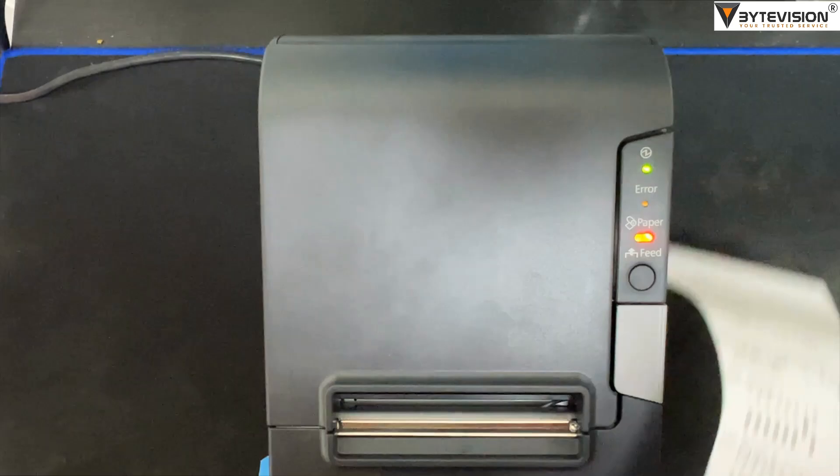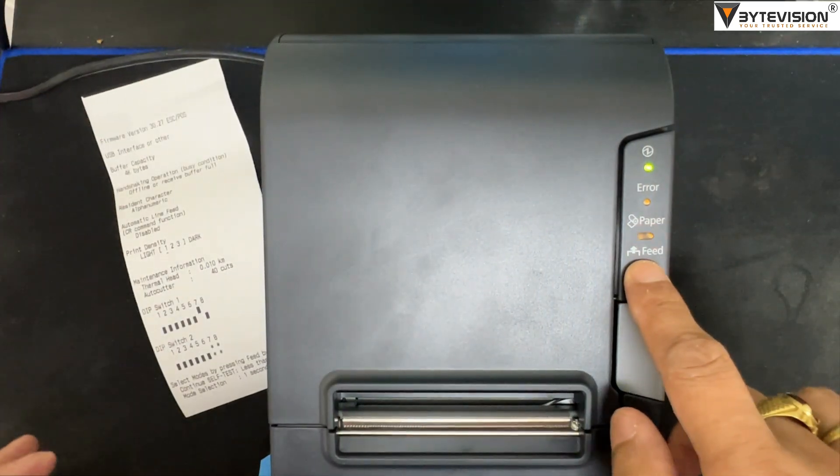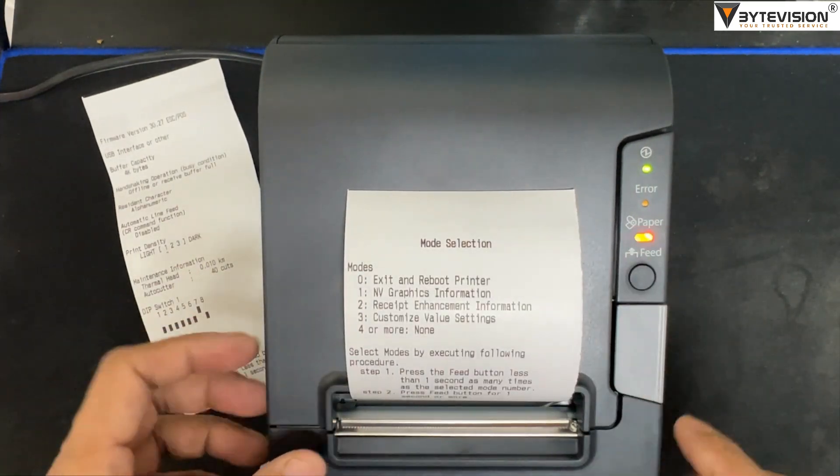Printer information will be printing automatically. Long press the feed button — now mode selection will be printing.